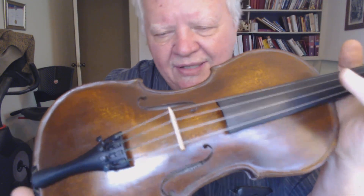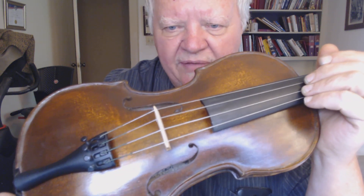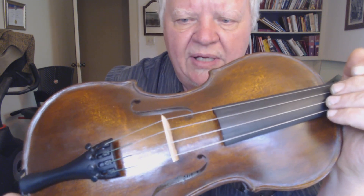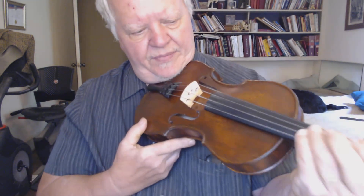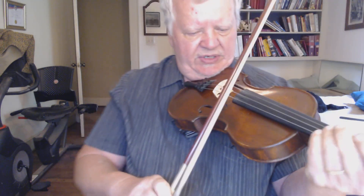And I'm real happy with how she looks and especially how she sounds. I haven't been able to really play her because even though I'm left-handed, I play right-handed. And I can hardly get a sound out of it trying to play left-handed. But I'll play a little bit right-handed so you can hear her voice.